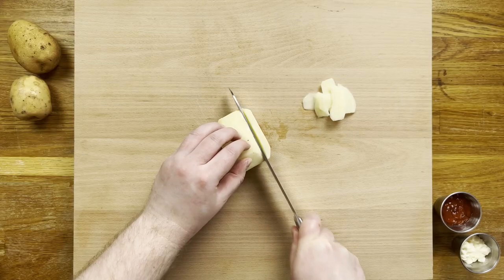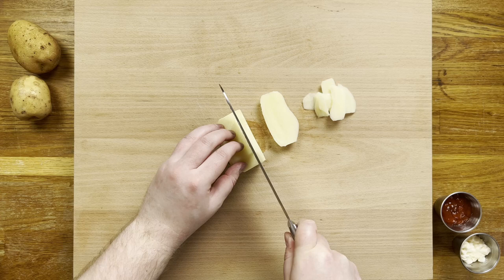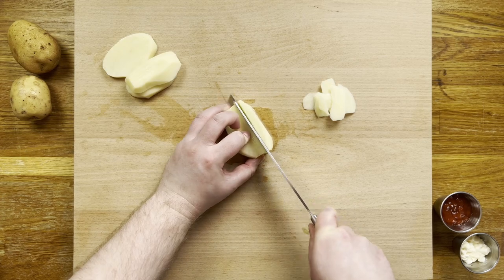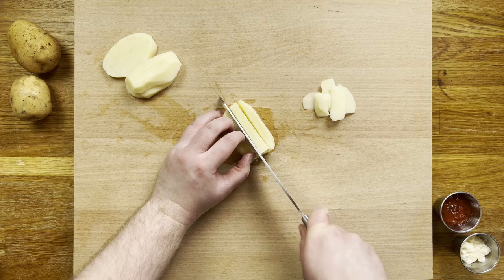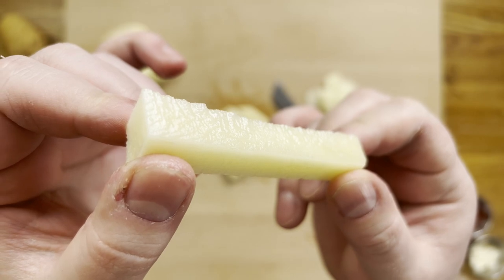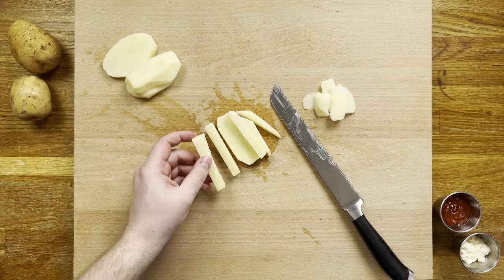Now back to the fries. Uniformity is what we are looking for here, and relatively thin, or they will take too long to cook. Slice lengthways and then again about one centimeter each way for that perfect french fry baton. And you can see we got some spikes here to help the oil create a crispy exterior.